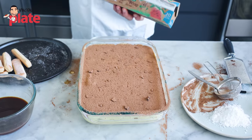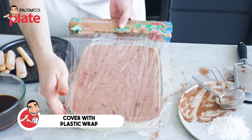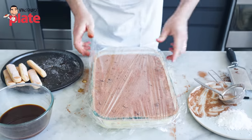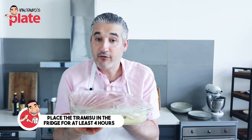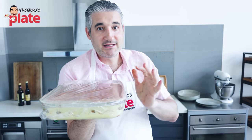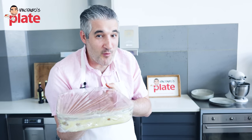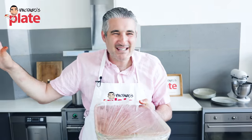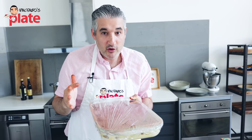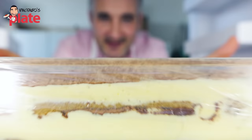Get some plastic wrap and cover this because it needs to be in the fridge to set. You can have it in the fridge for four hours if you really want it the same day. But for the best tiramisu experience ever, do it the day before and leave it overnight. The day after will taste so much better. The third day will be the best experience. The fourth day will be great. The fifth day you don't want it anymore — hopefully it doesn't last that long. This is a masterpiece. See you tomorrow.